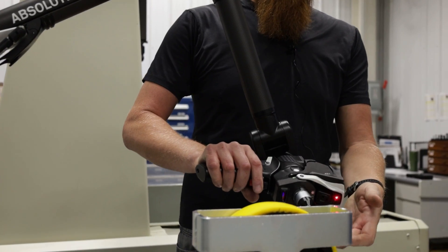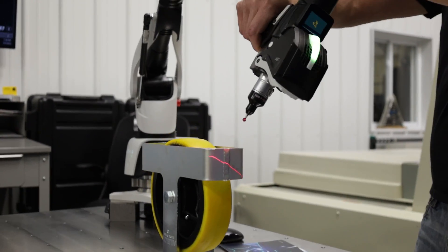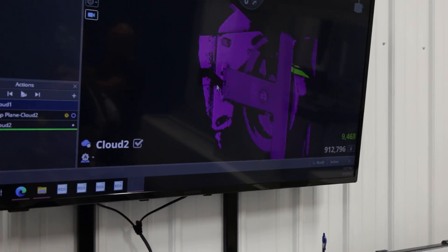We can switch over to scanning mode, which projects a laser by hitting a trigger. It'll collect all the data and send it to the computer and show exactly what's happening on the job.